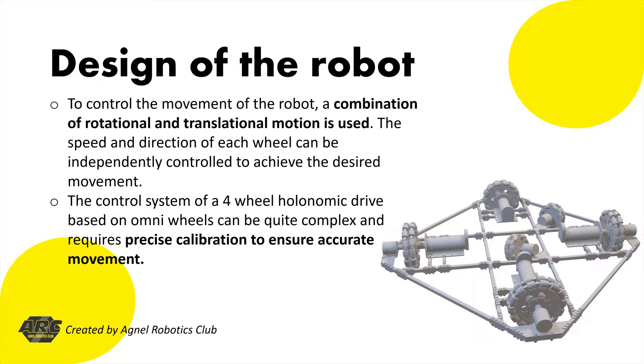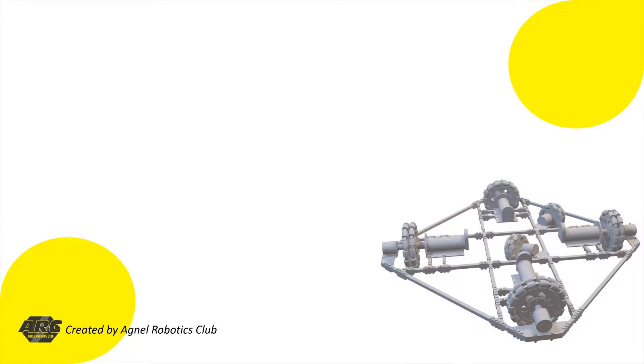The wheels are controlled by an onboard microcontroller that calculates the required speed and direction for each wheel to achieve the desired movement. A combination of rotational and translational motion is used, and the speed and direction of each wheel can be independently controlled. The control system can be quite complex and requires precise calibration to ensure accurate movement.